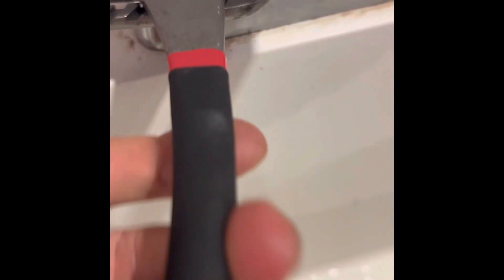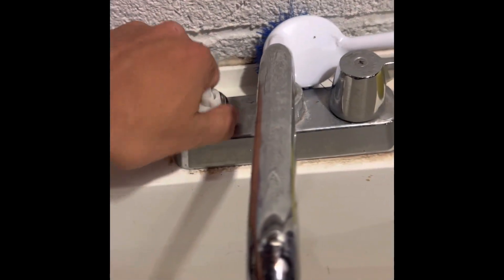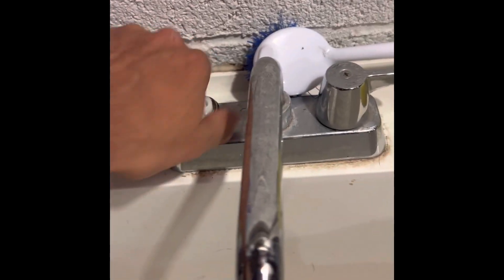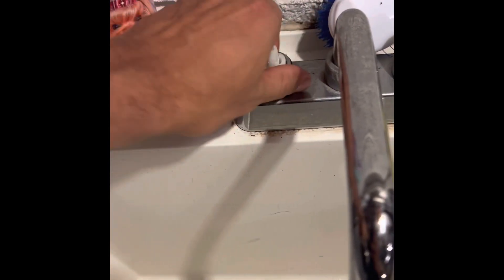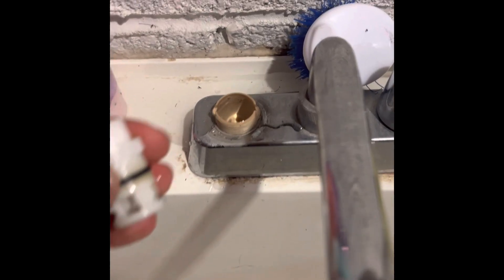Sorry guys, only one hand — it's kind of difficult. Now that it's loose like this, take this off. Pretty easy, and then there we go — here's the cartridge.